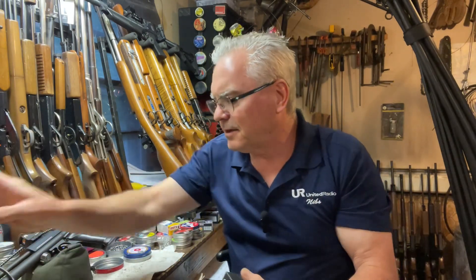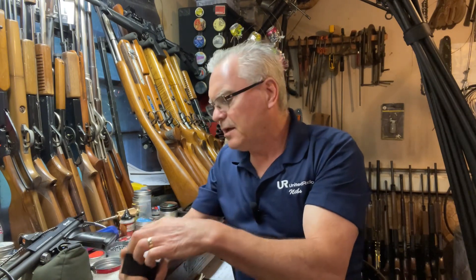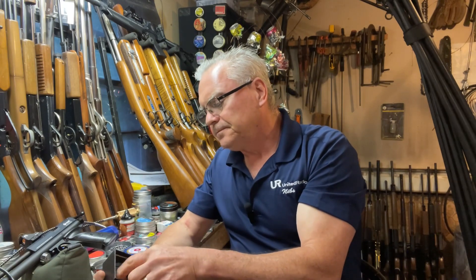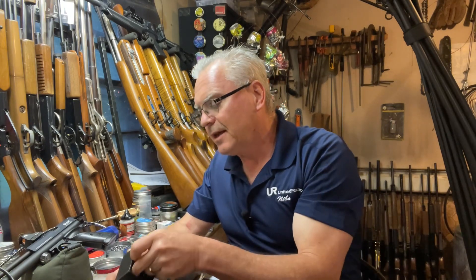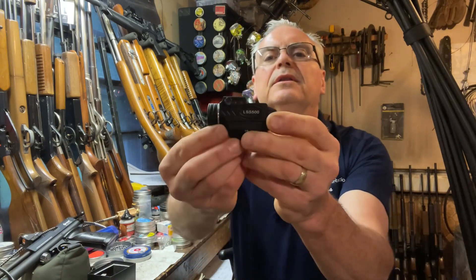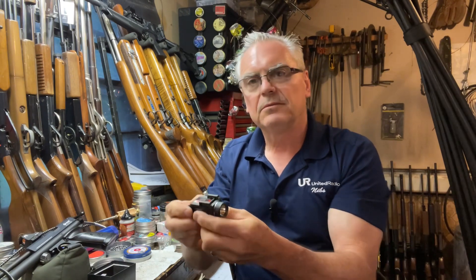Looks like a pretty neat product. I've reviewed similar things like this on the channel before. This one is unique in that it is a red dot or laser sight and a flashlight simultaneously. It is USB rechargeable — here's the USB cord, it is magnetically coupled to the light. It comes in a really nice little box. This is the LSS-500, and if you search for that part number on Amazon you will find it.